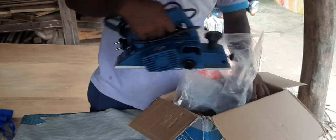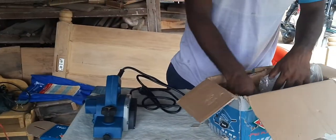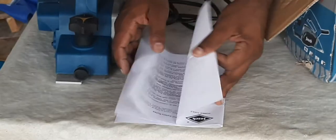Here is the planer machine. The other tools are also available. This is the manual book — you will see how you can understand what you are doing with the machine.